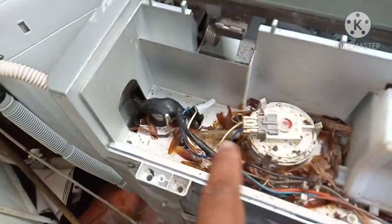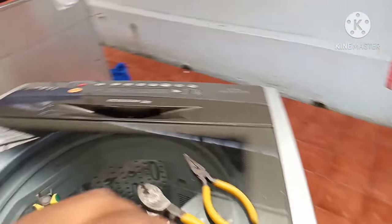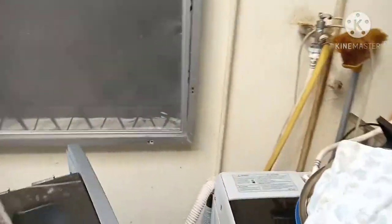I'll connect it and it will be back to normal. I have now connected the cable. Let's turn on the machine and see how it works.